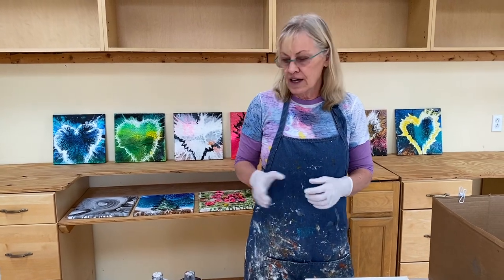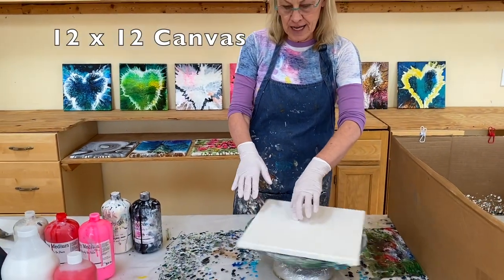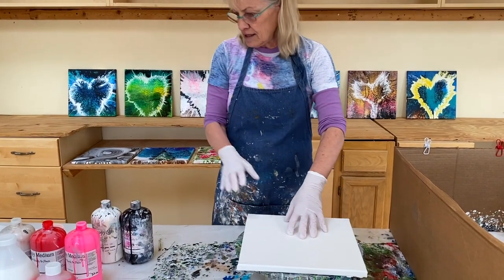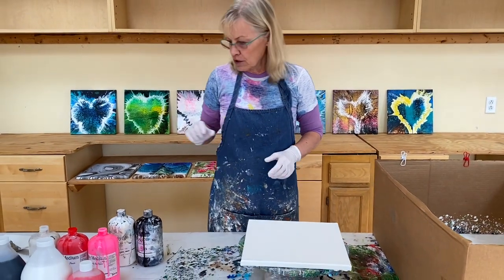So today I'm going to have a 12 by 12 canvas and my cake spinner. I'm going to do a classic red and pink background, then pour a heart on it, and we're going to spin it after that.